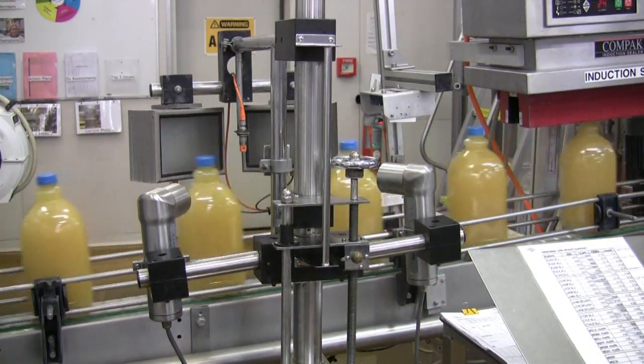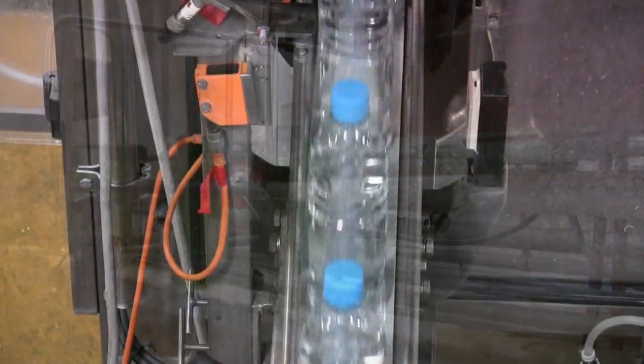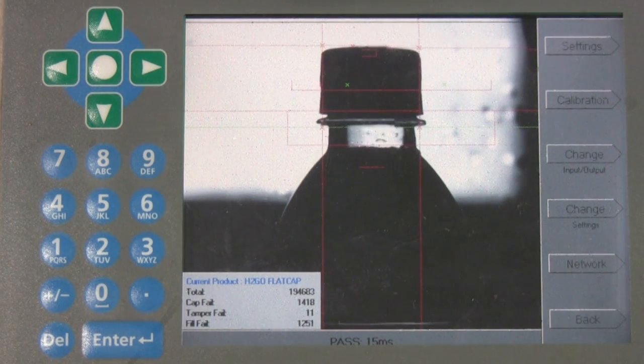The Q-Check cap verification system checks bottles for any incorrectly assembled or missing closures. A complete quality control of the cap area prevents drink contamination and spillage.